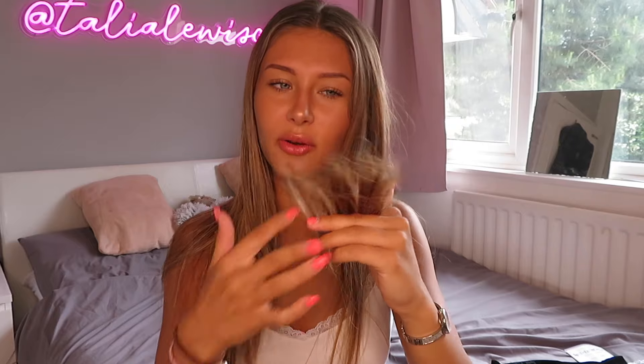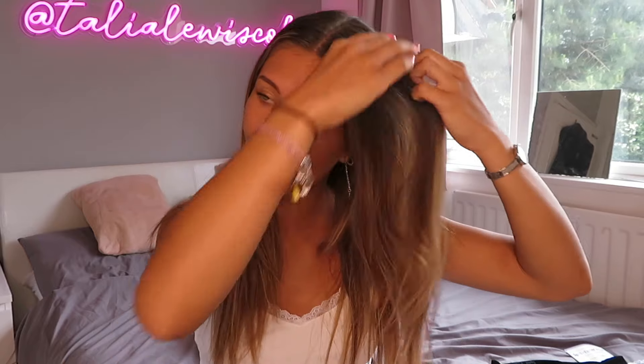A lot of people, including me before I heard about the Split Ender, thought that split ends were just the ends of your hair - the bits that are all different lengths. But split ends actually literally start from up here and go all the way down your hair. If you were to plait your hair, you see all them little bits sticking out - that's what split ends are. It would take absolutely ages to try and sit there and cut them out with scissors, so the Split Ender just does it all for you.